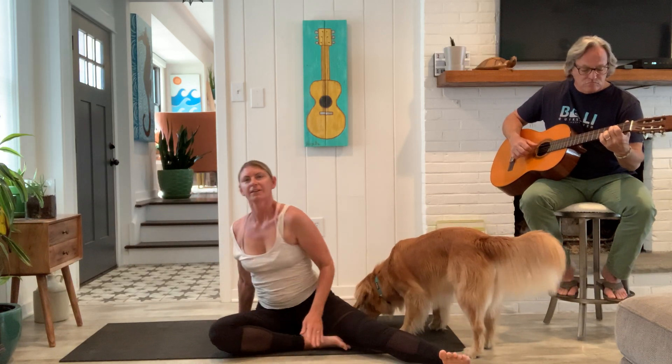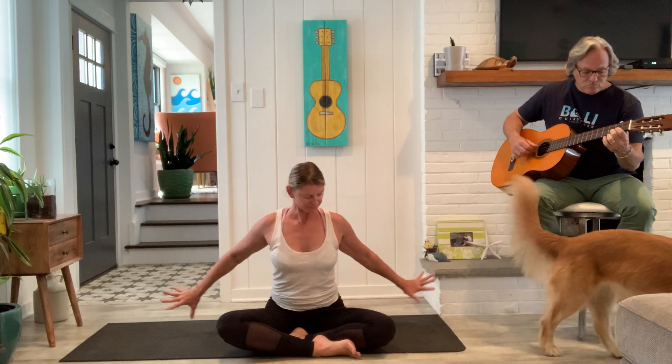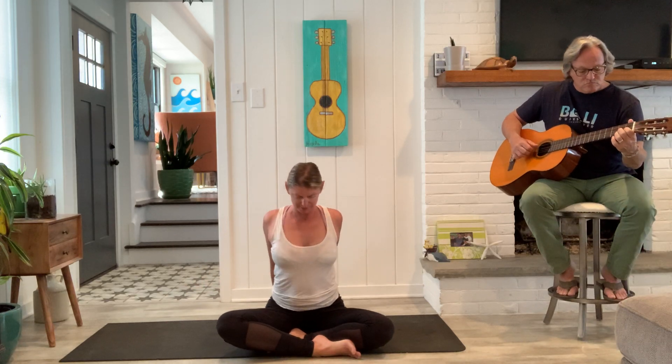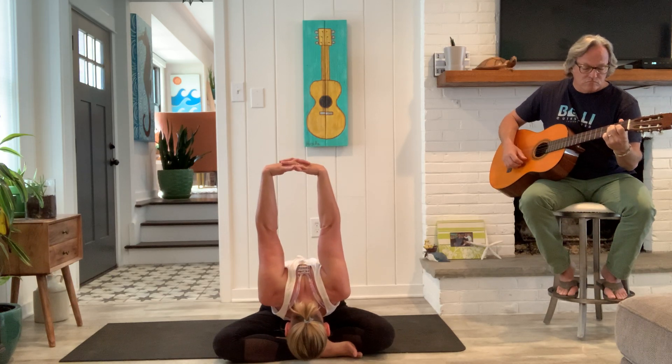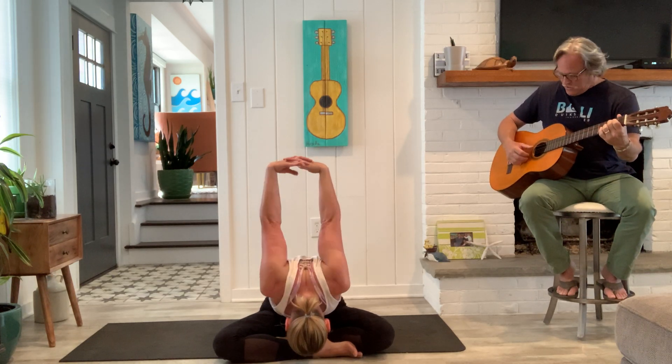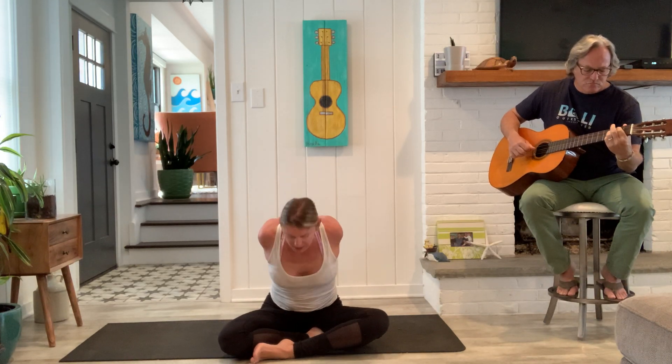Good. And then from here, cross the right shin in front of the left. Take your hands, interlace them together behind, lift up. Exhale, fold at the crown of the head, reach down, reaching the arms up. Inhale, come on up. And switch — left shin in front. Hands interlaced, inhale, lift up. And exhale, fold.